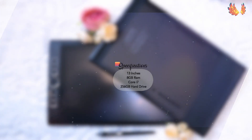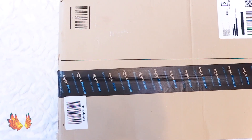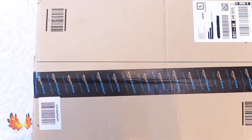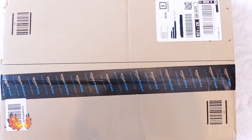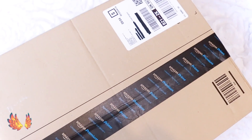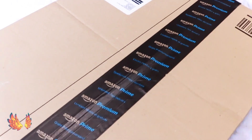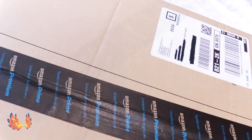Hello everybody, I would like to welcome you to an unboxing which I have been so excited for ever since I placed my order on Amazon. It's the Wacom Mobile Studio Pro 13. I've gone for the Core i7 model with 256GB hard drive and 8GB RAM. It cost me £1,799.99.